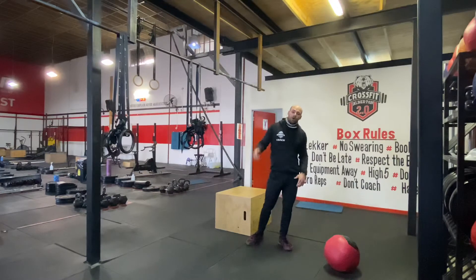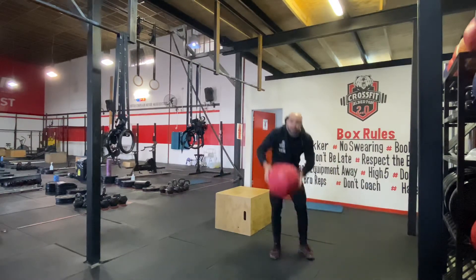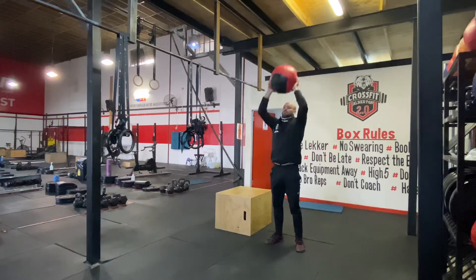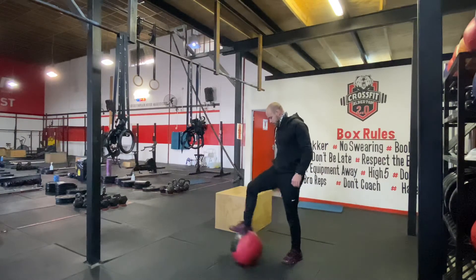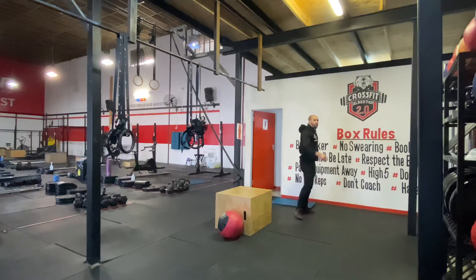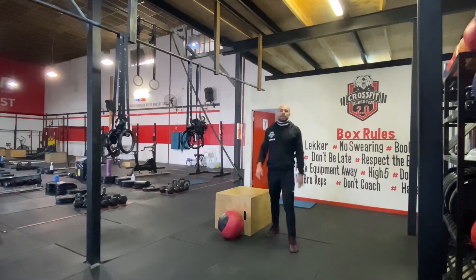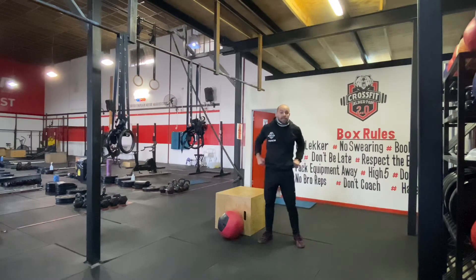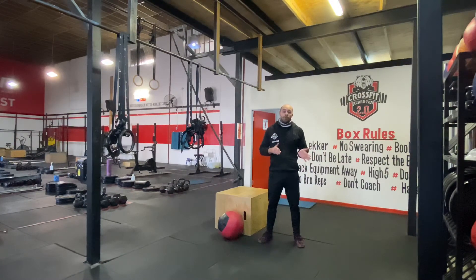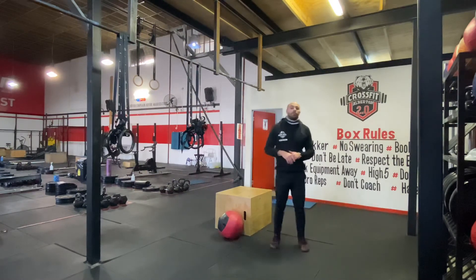The strength for today: overhead holds every minute on the minute for 30 seconds, and then 10 wall squats. First minute, get the ball — or whatever object you have — above your head and hold it there for 30 seconds, then rest the remainder of the minute. For wall squats, the better you get, the closer you are to the wall. Start about a foot away, get your hands just off the wall, keep your chest up, push knees out, squat nice and low and come up. Hands off the wall, pushing those knees out. We do 10 wall squats every second minute for 10 minutes total.